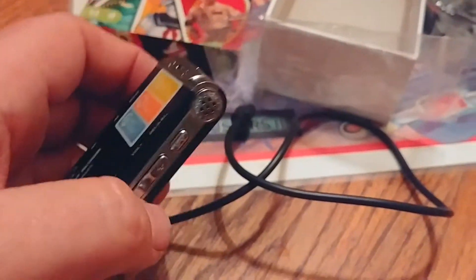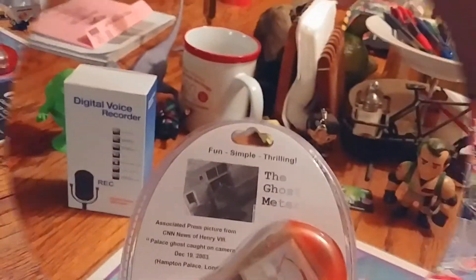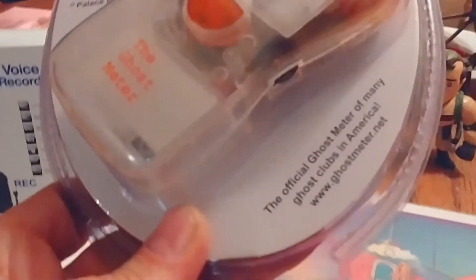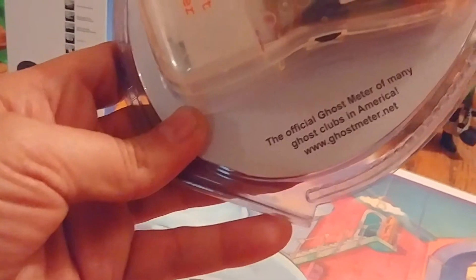While this one's charging, let's open the other one and take a look at that first. Here we have the ghost meter — the official ghost meter of many ghost clubs in America.